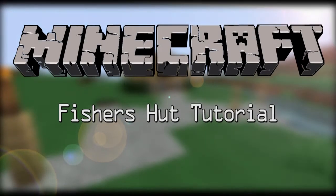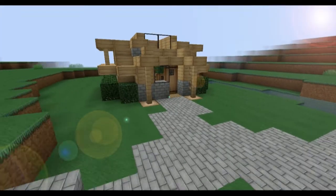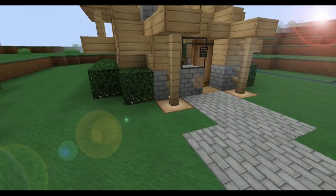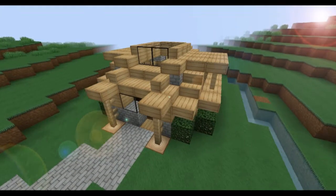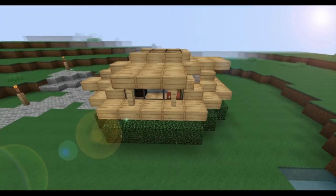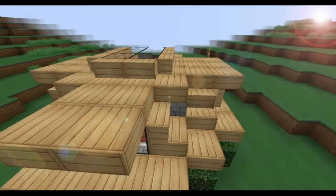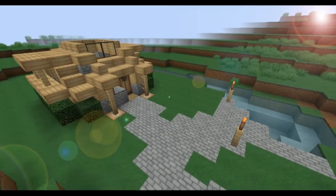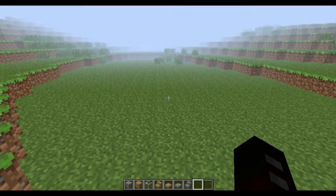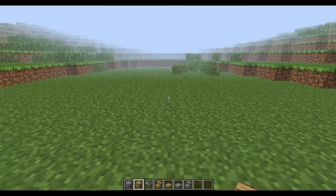Hello and welcome to my tutorial — my second one. This time we will be building this little Fisher's Hut. I hope you like it. Let's start with the tutorial.